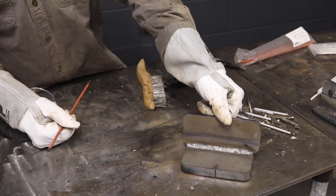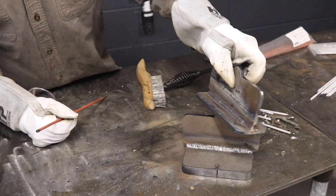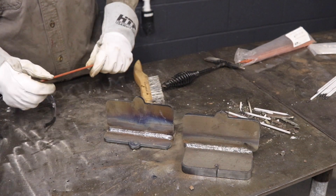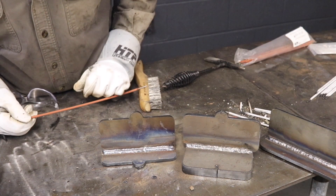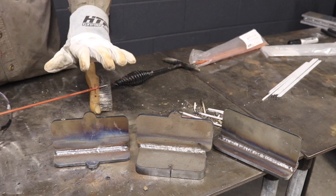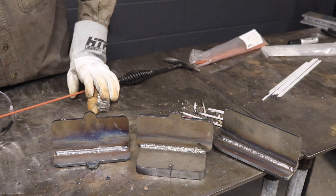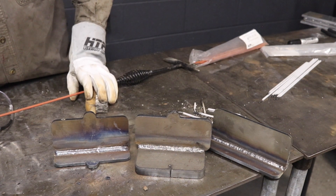Overall, really happy with the stick welding capabilities of this machine. It's got pulse, it's got AC capabilities, you can change frequency — you can do pretty much anything with stick on this machine. These were all done in horizontal, although flat, vertical, and overhead I'm sure it would work just as well.